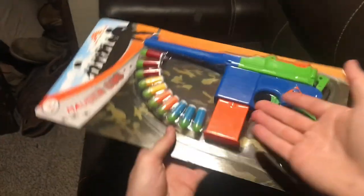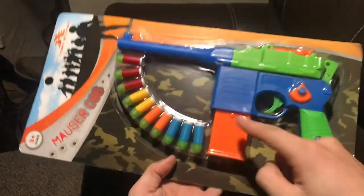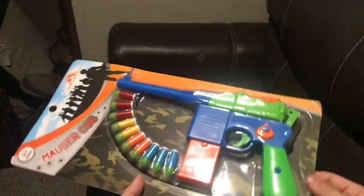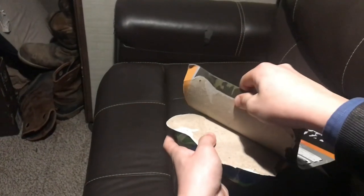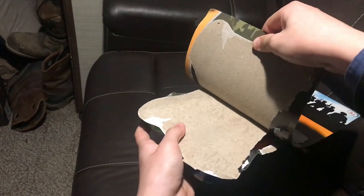Here we have the Toshi Station C96 Mauser for $10. It's not actually a C96 — it's got the switch and the magazine of an M712. The back of the box shows how to operate it, and getting it out of the packaging is pretty simple: you just pull it up.